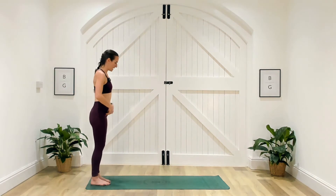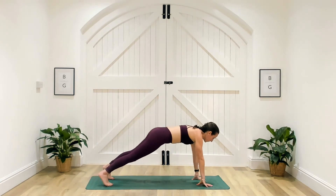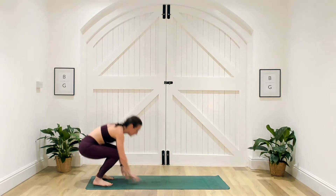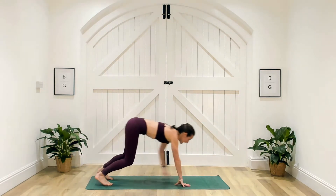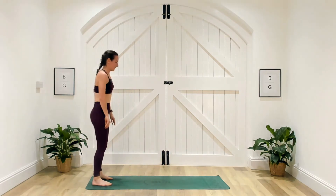We're going to come to the end of our mat. We're going to hinge at the hips, walk our hands to the ground, and then walk all the way out into high plank. Bend the knees, walk the hands all the way back in and stand. Just taking this in your own time as you start to feel comfortable in this position.